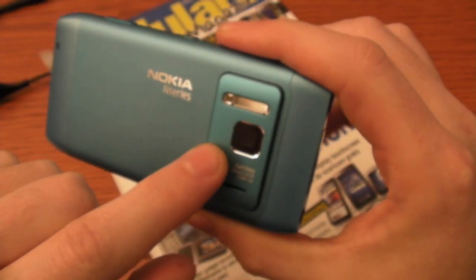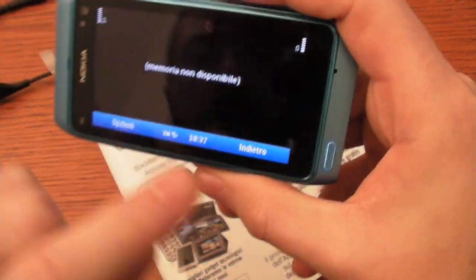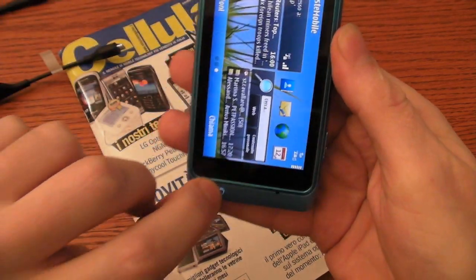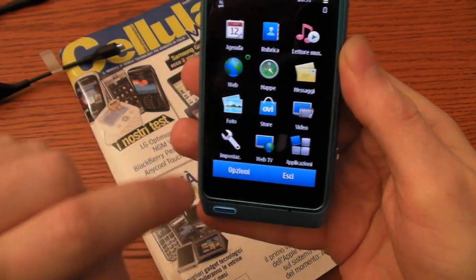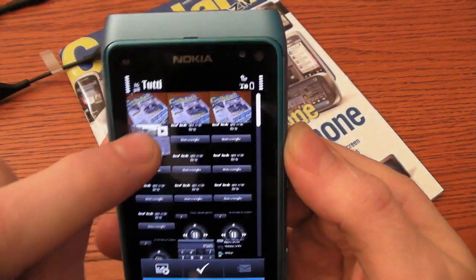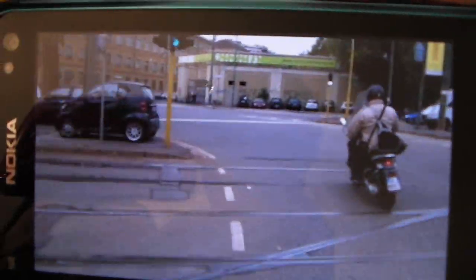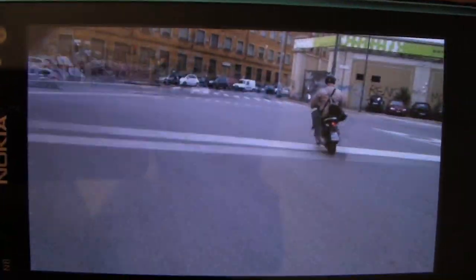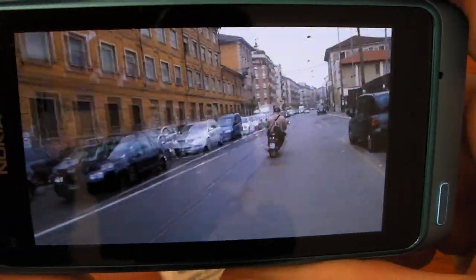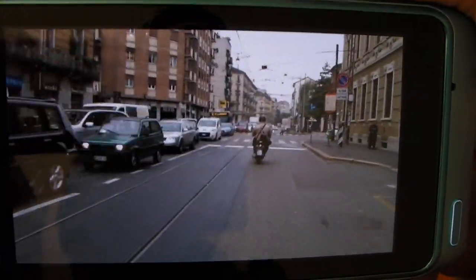The camera can also record high-definition video. Here is a video we recorded this morning. As you can see, this is a high-definition video at 720 pixels. The video is very smooth and detailed.